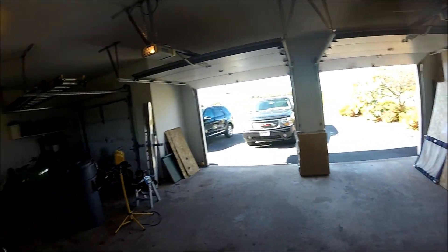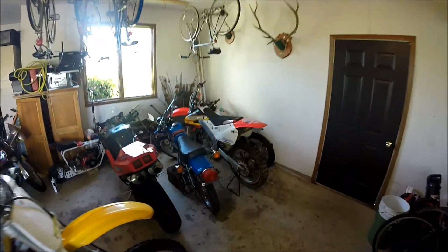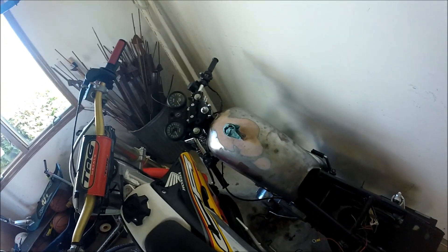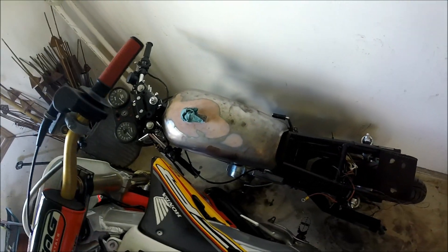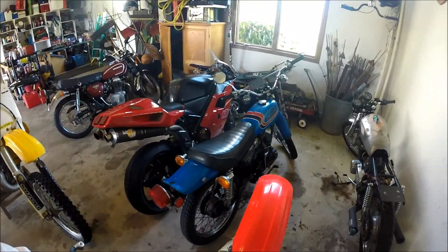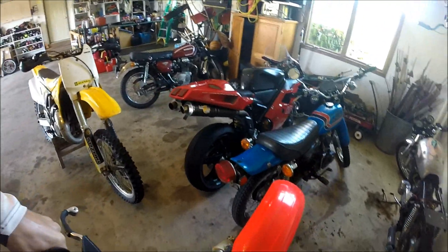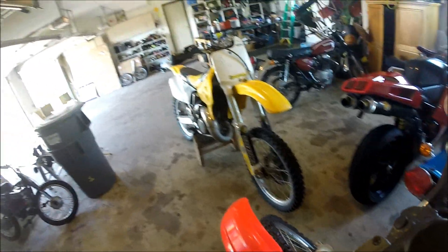I need to get a picture for Instagram, so we can do that. Should probably get my bike out. Let's see if this guy starts. How many kicks does it take? Eight. Oh, my tire's flat. Maybe it just looks like it.